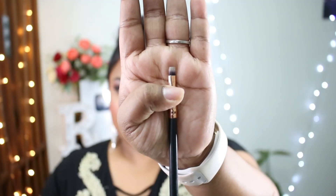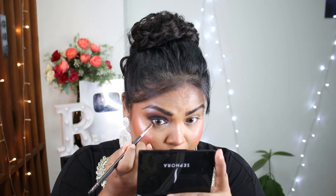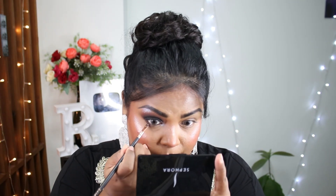Now with a small brush — this tiny little small brush — I will take the mixture of black and brown and apply it on the lower lash line. As you see, this side is done and it looks perfect. You don't have to put eyeliner, but if you want, you can — it's totally up to you.